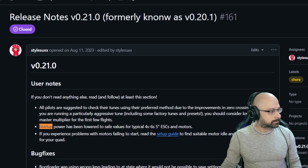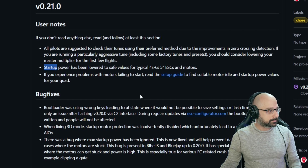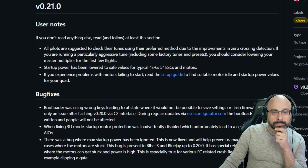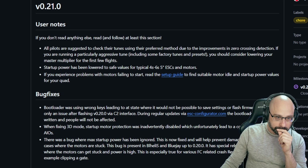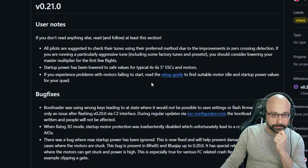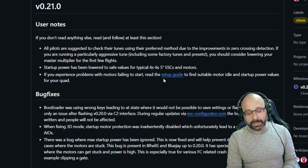Bump them up by 10 or 20, save, try to spin them again, and repeat until the stuttering stops. Basically, BlueJay is trying to be safer, but that means startup power is too low for some motors to spin. The upside is that if you do this correctly, your motor shouldn't burn out when you try things like turtle mode or get stuck.